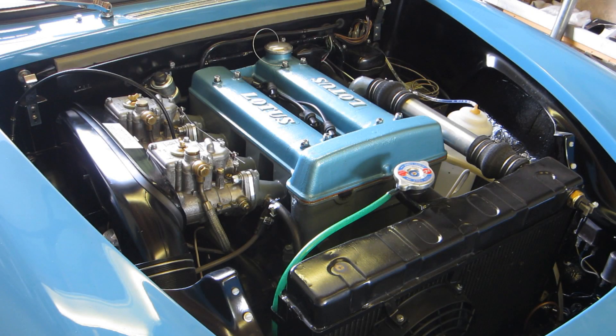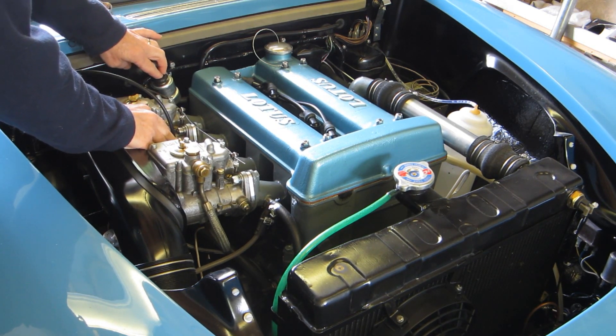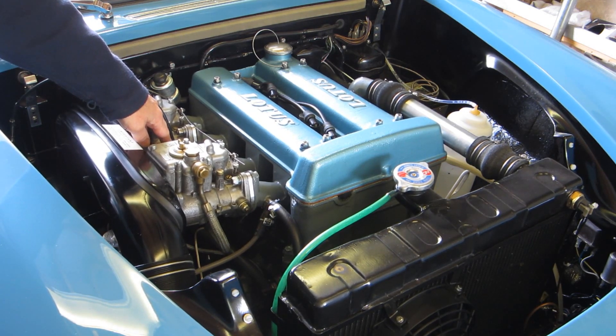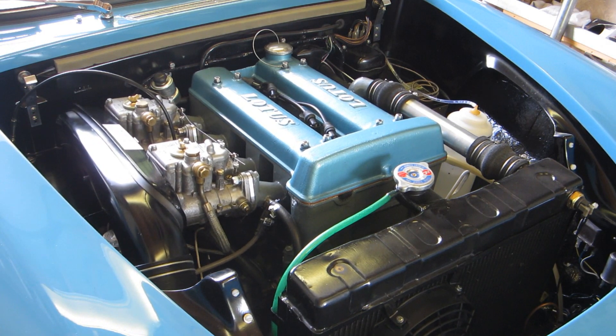Next day, the engine's cold again, so I'm just going to start it up and see how it behaves — see what the tickover is like when it's cold and then get it hot again. I'll give it two pumps of the throttle. That was settling down at about 700 RPM — better than yesterday.